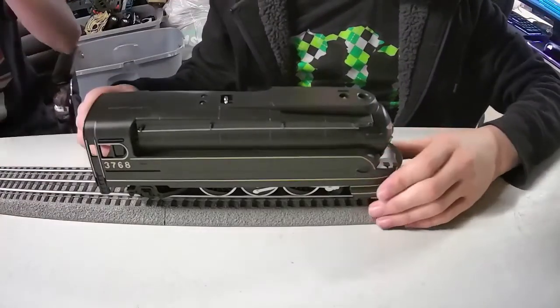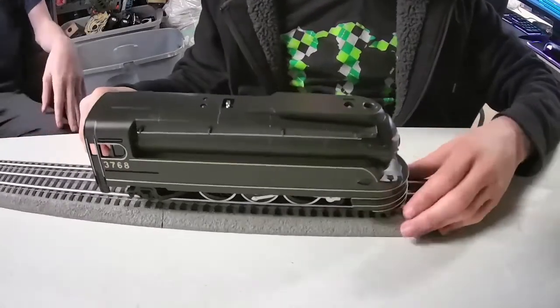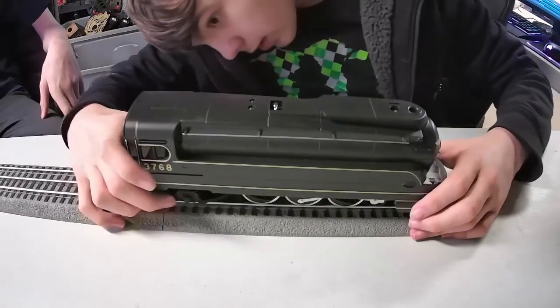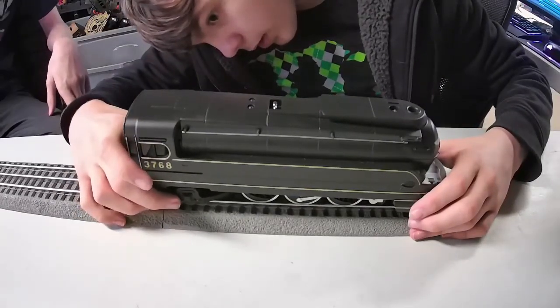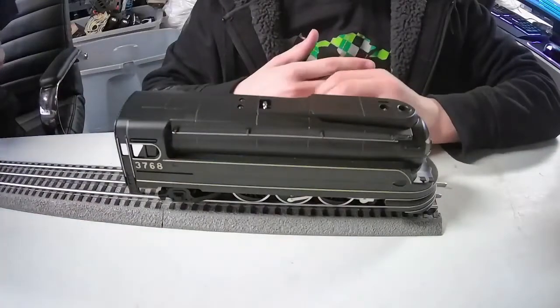This is a Pennsylvania Railroad K4 streamline locomotive designed by Raymond Loewy for the Broadway Limited. And they were the competitor to the New York Central's Hudson J3A.